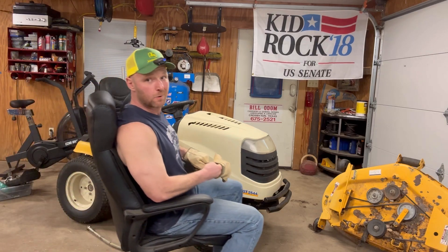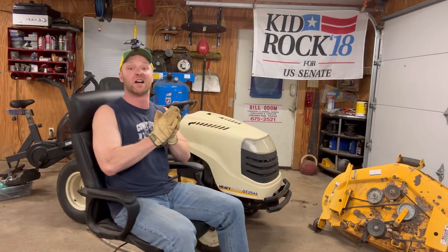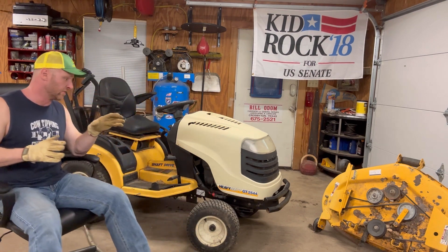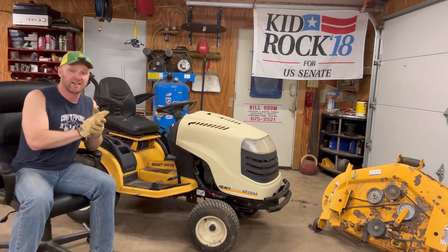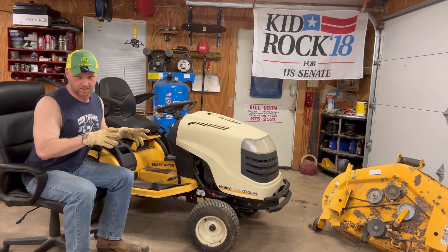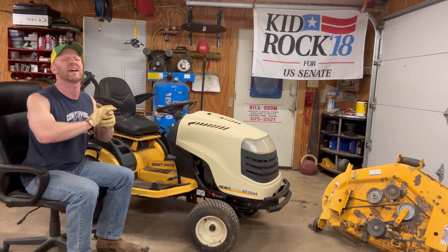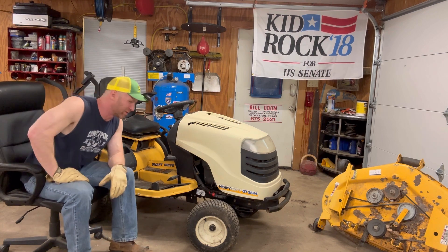Well, howdy there. Welcome to Mower Mike's Garage. I'm putting the gloves on because this video is about to get dirty, because we are reviewing the Cub Cadet flagship mower of the early 2000s — the Cub Cadet GT Heavy Duty GT 2544.